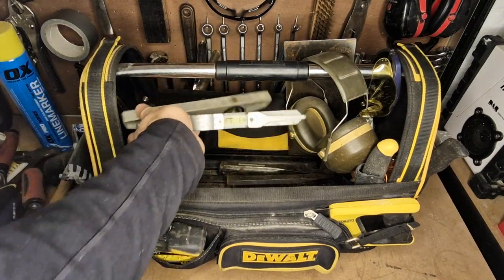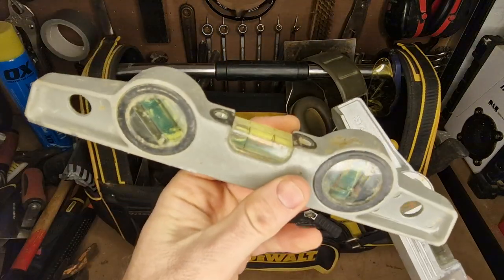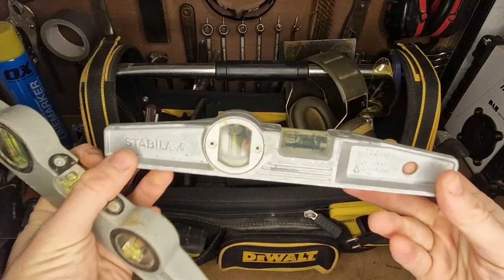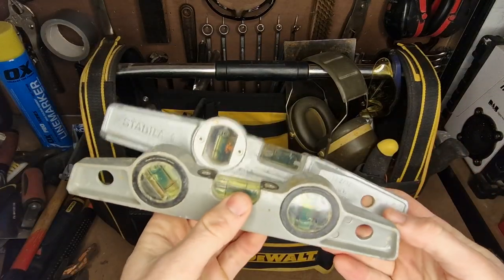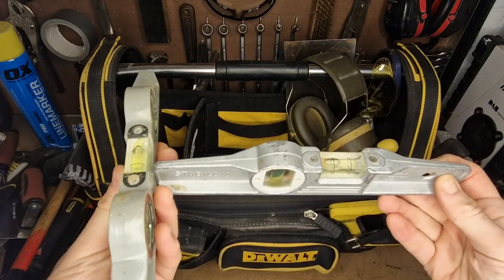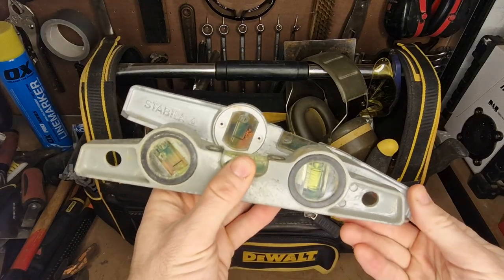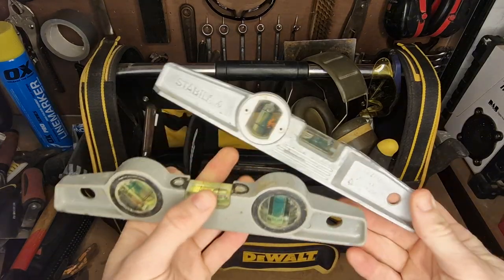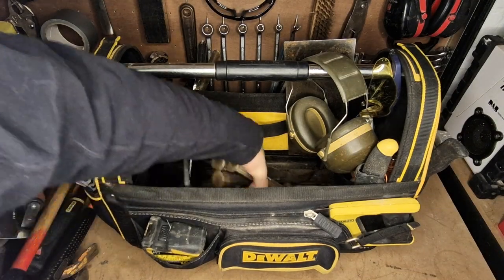I keep a couple of levels in here — just torpedo levels. This is a cheapo one that came in a set, and this one is by Stabula. Both work just as well as each other. I find it nice to have two levels so I can sometimes cross them to keep slabs level — really useful.